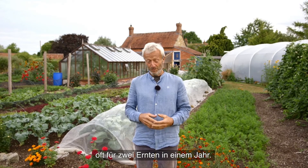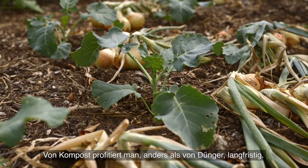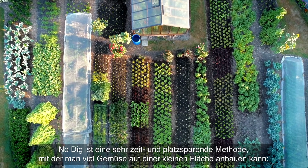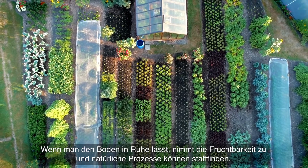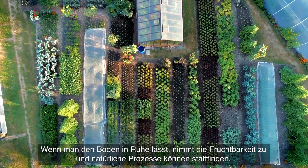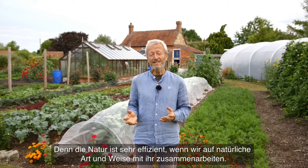Often you get two harvests in one year. Compost is not like fertilizer — you can get benefit from it for a long time. This is a very time efficient, space efficient method. You can grow a lot of vegetables with No Dig in a small space, because when you leave soil alone, the fertility increases. You're allowing natural processes to happen, and nature is very efficient if we just work with it in this natural way.